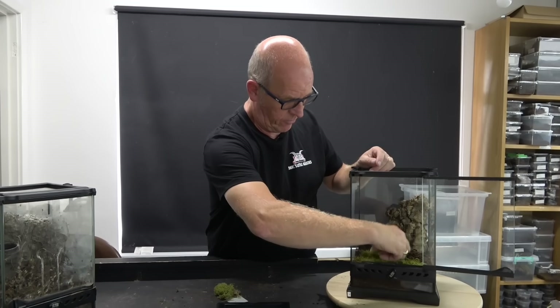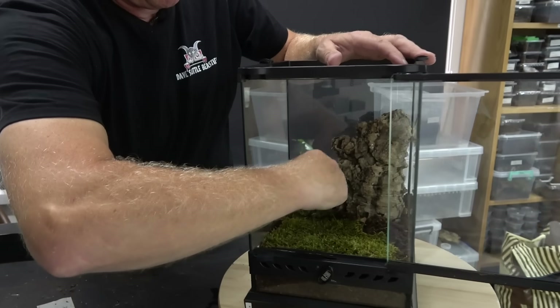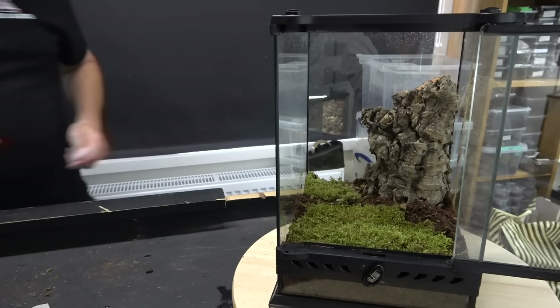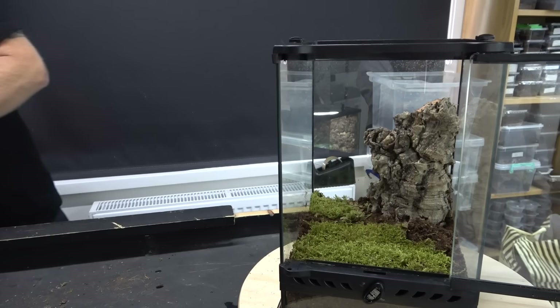We're going to stick a little bit of moss in the front here and a little bit up in the corner just to fill it up. Then we're going to get our glue - where's my sprayer? We'll have a bit of glue.